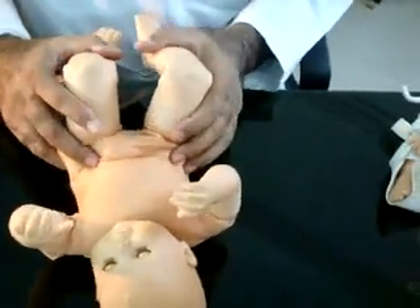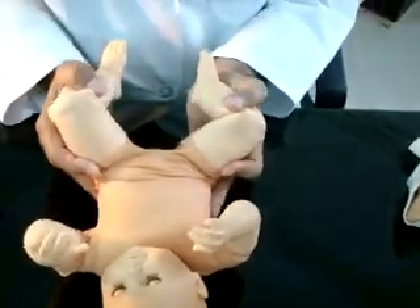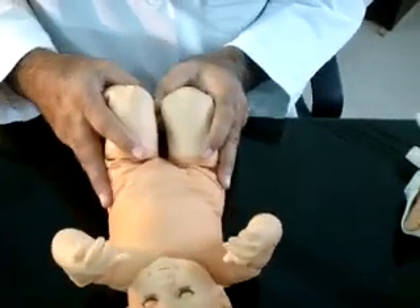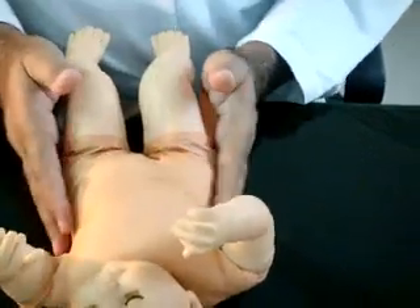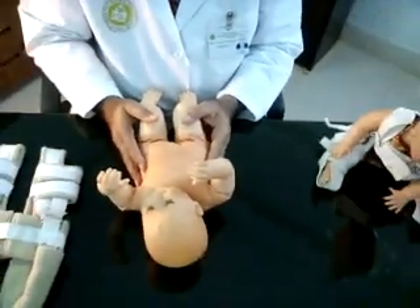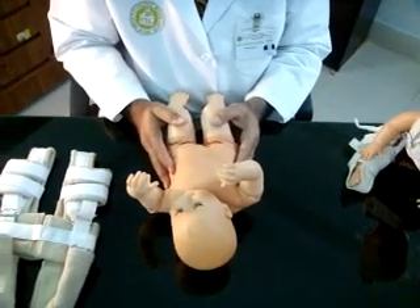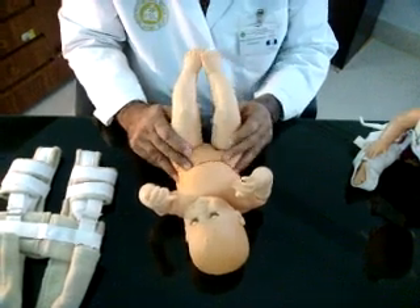When both hips are dislocatable, the test should be performed on both sides simultaneously. While performing these tests, one should be very gentle and careful; otherwise, one can miss the Ortolani click. One can master the technique by performing the tests repeatedly on test models specially made for this purpose.